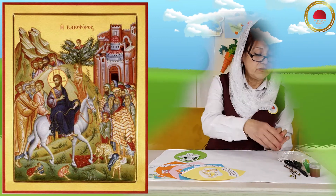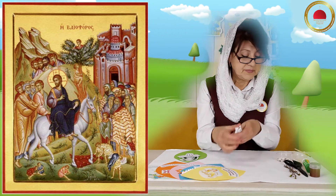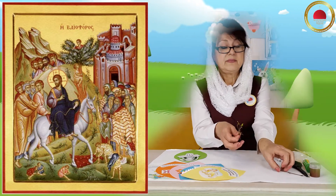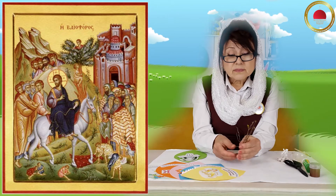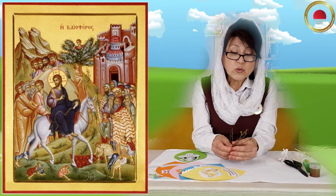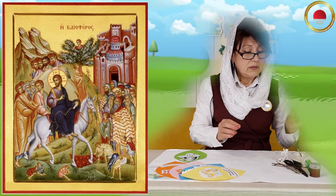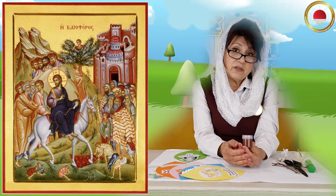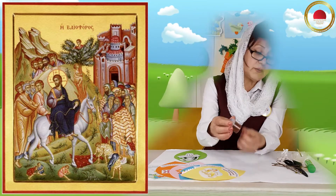Посмотрите — вот такие вот ватные палочки. Веточки. Я когда шла, срезала пару сухих веточек. Ребята, пожалуйста, сухие веточки. Кисточка. И обязательно, ребята, нам нужна будет краска — коричневая гуашь. Впрочем, это может быть и акварель, и акрил. У меня просто гуашь.